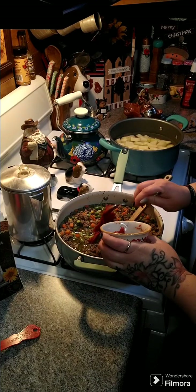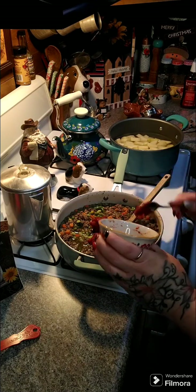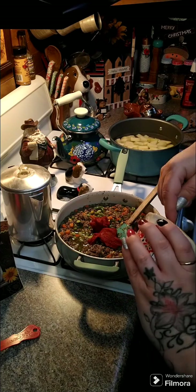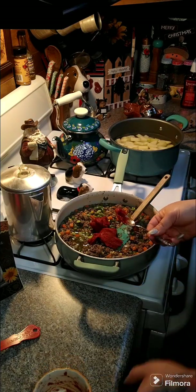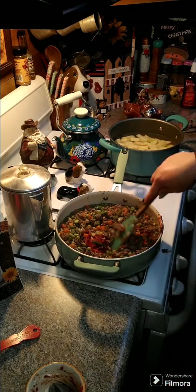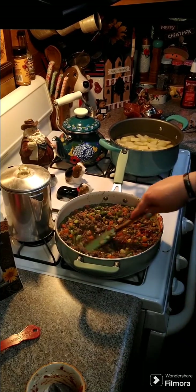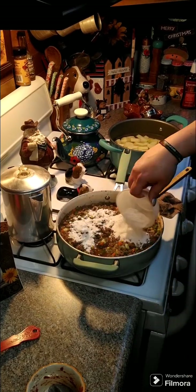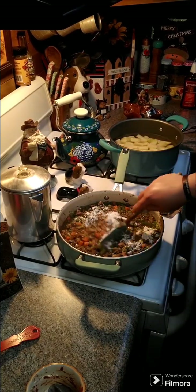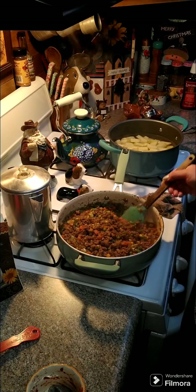Now we're going to take four tablespoons of tomato paste and put it in our pan and stir it up good. Then we are going to add in four tablespoons of flour. Let's get this stirred in and mix it all together really well. Give that about two minutes, and as you can see the liquid is all thickened up.